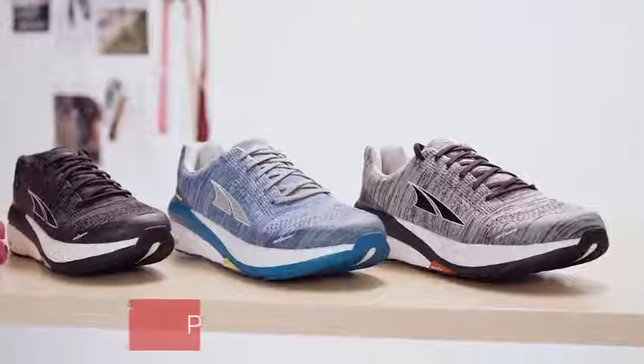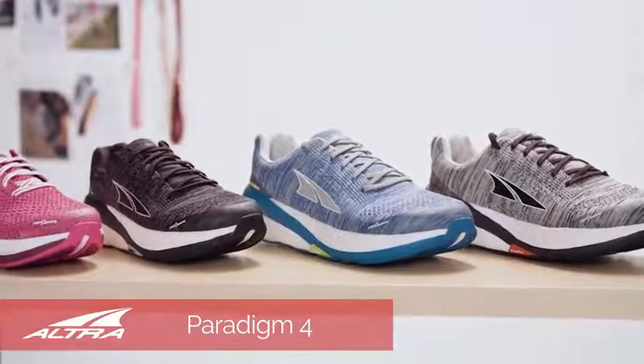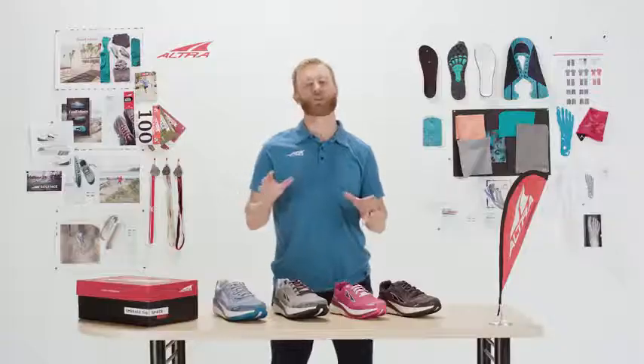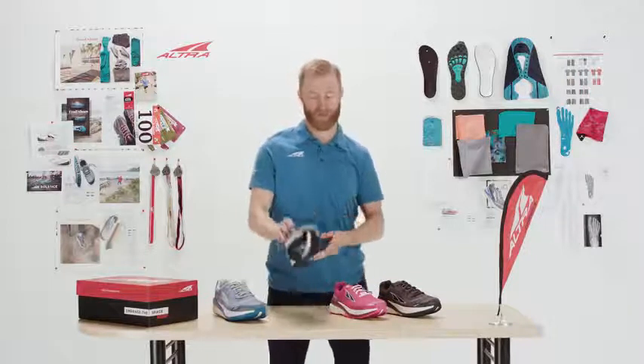All new level. The Paradigm 4 takes that cushion to an all new level, both in terms of max cushion as well as features. It keeps the shoe in that guidance category through our StabiliPod and the Guide Rail.